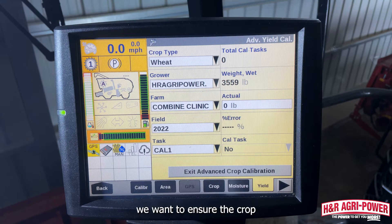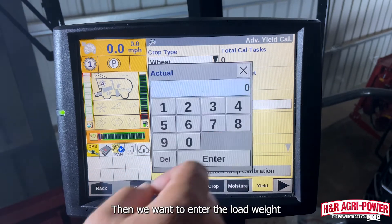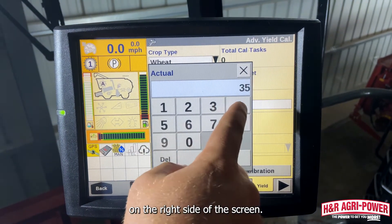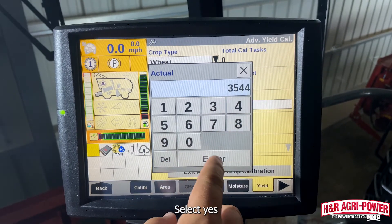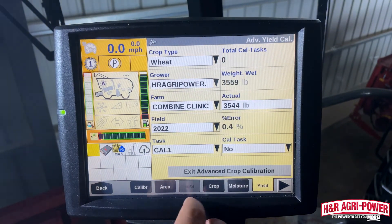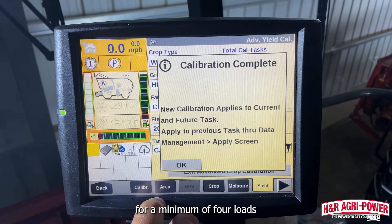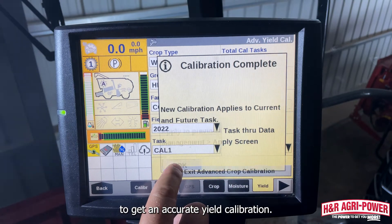Next, we want to ensure the crop type is correct, verify the grower, farm, and field info, select the unique task you previously created, then enter the load weight into the actual box on the right side of the screen. Select Yes under Cal Task to apply the calibration. We want to repeat this process for a minimum of four loads to get an accurate yield calibration.